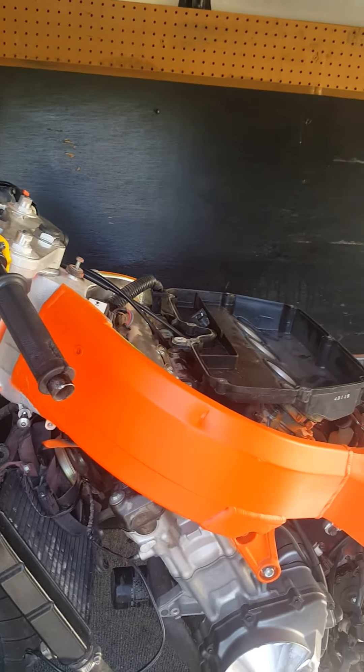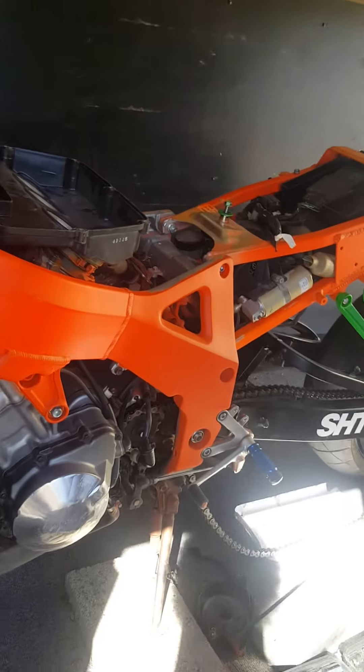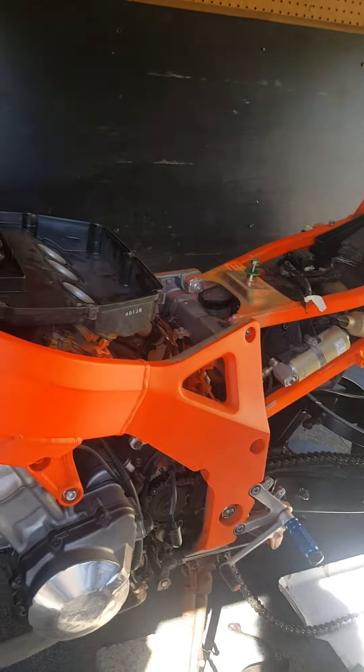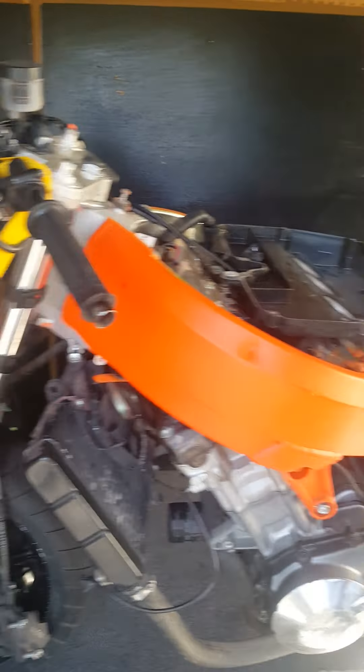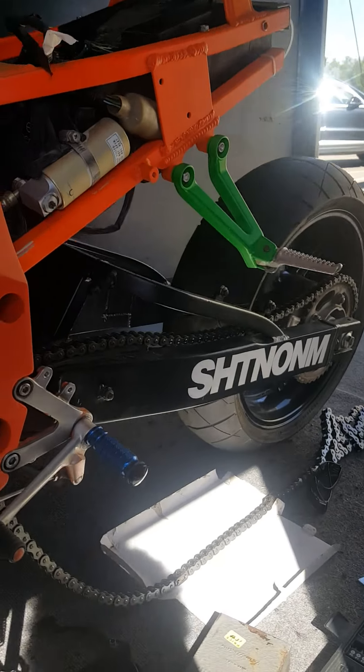Yeah, this is just my little project — it's mostly going to be for show. I mean, it's going to be operational and run fine, but I'm not going into the whole engine work yet. I'm just getting it up and running and then I'll worry about the engine work later.